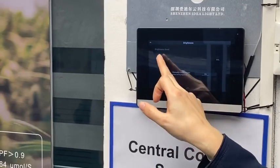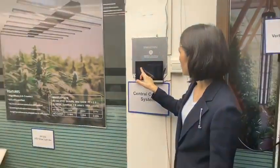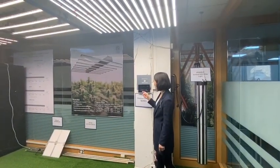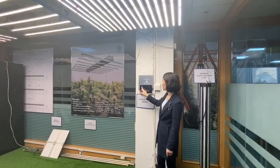This control box is very easy to operate. You can adjust the brightness and also set the on/off schedule using this control box.